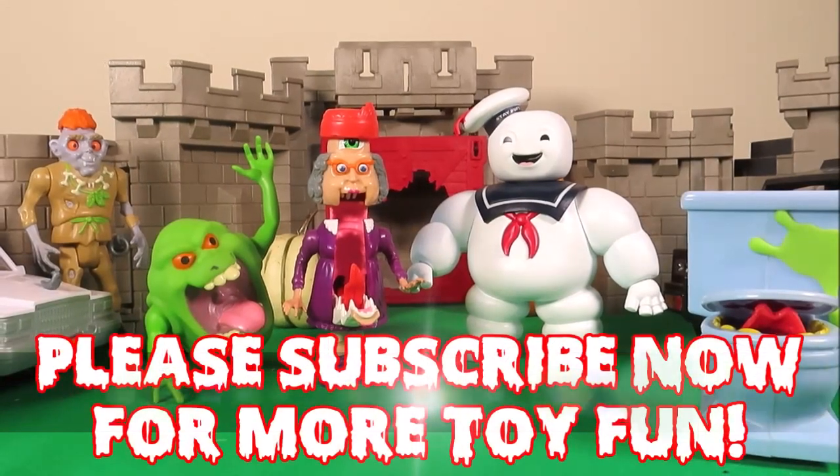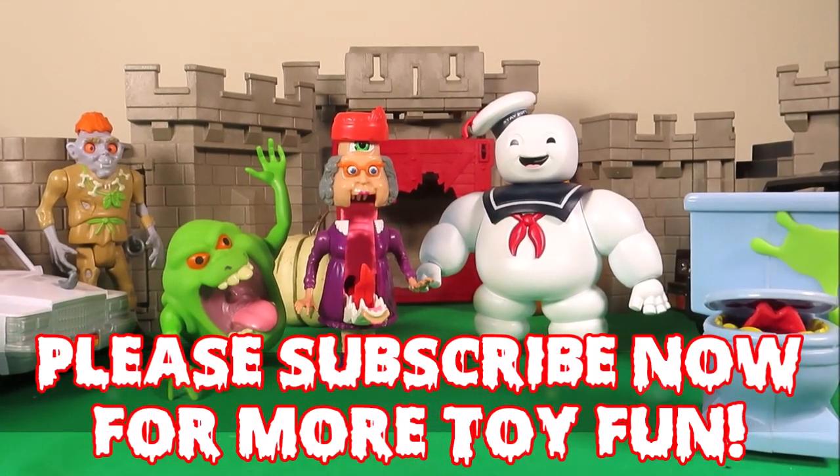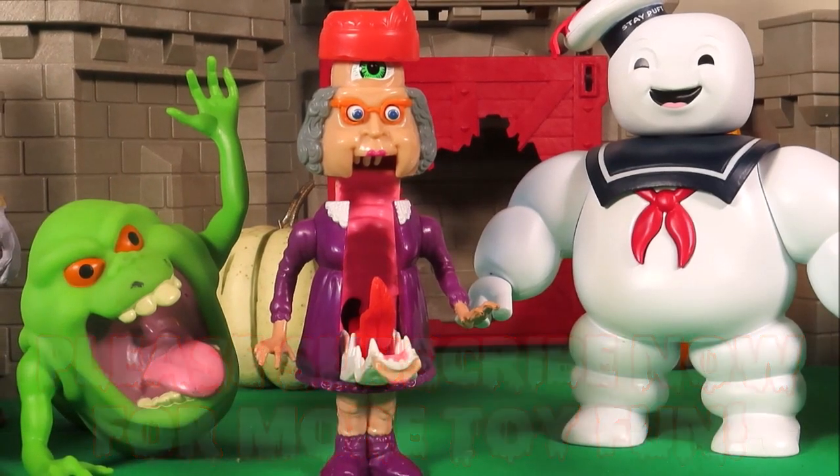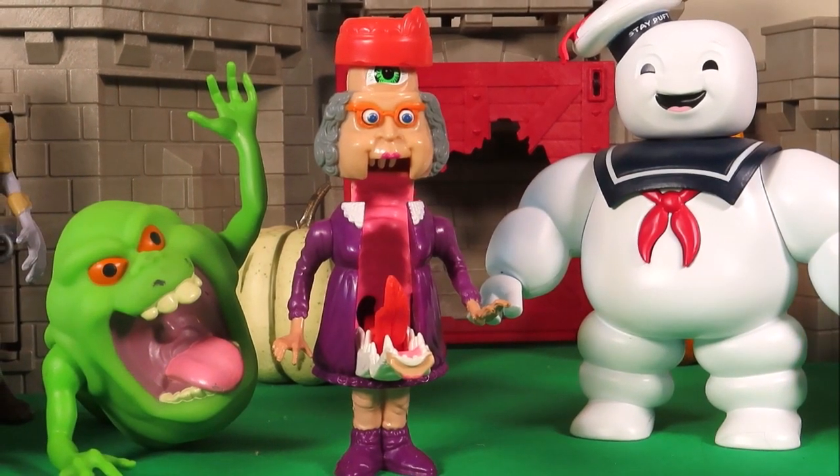Hi there guys and welcome back to Tracy's Top Toys. It's nearly Halloween and I wanted to add to my real Ghostbusters vintage toy collection.